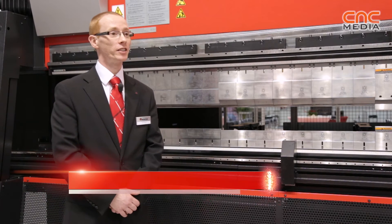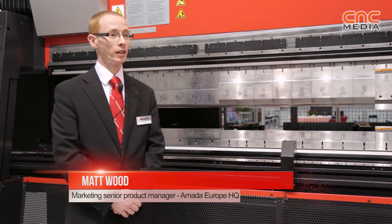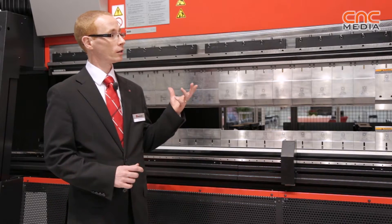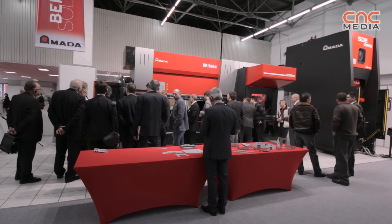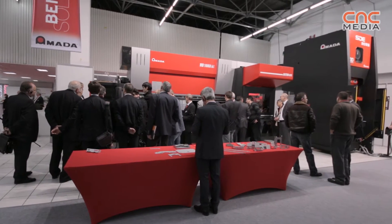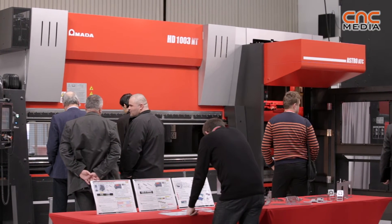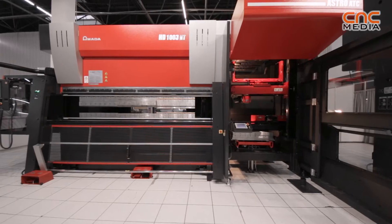Here we have the HDATC press brake machine. ATC stands for Automatic Tool Change System. The reason for the development of this machine is that over many years we've done a lot of customer studies — we've investigated their production process and the biggest downtime is normally at the press brake and the tooling setup.